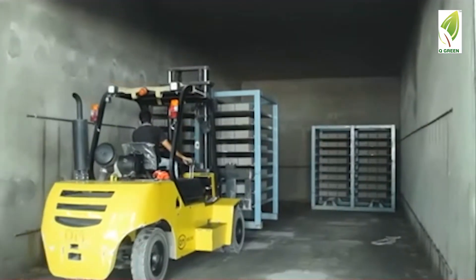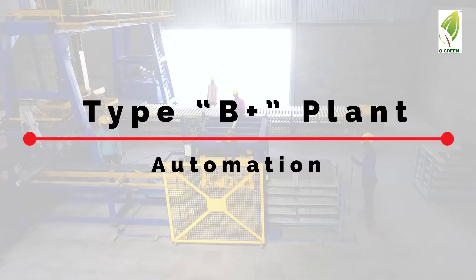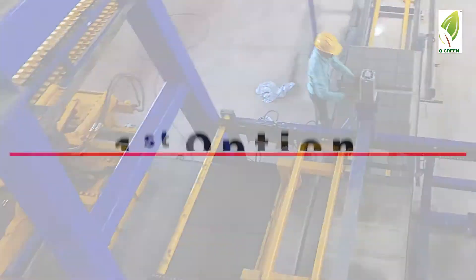These are further forklifted under a shed to dry. This can be further improved by adding a curing chamber to the plant. Now let's see B-plus type automation, which has two options.